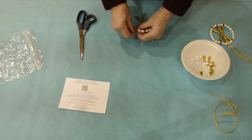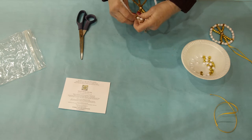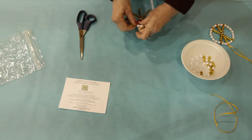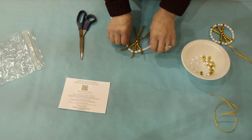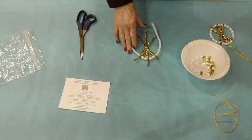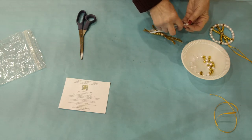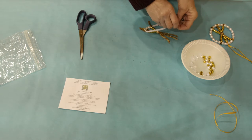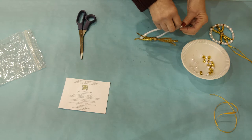And then the same on the other side, wrap the chenille stem around the white chenille stem next to the two pearl beads. At that point you are going to add seven pearl beads to each side of the white chenille stem, so adding seven on one side and seven on the other side.